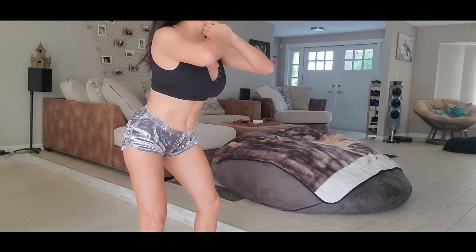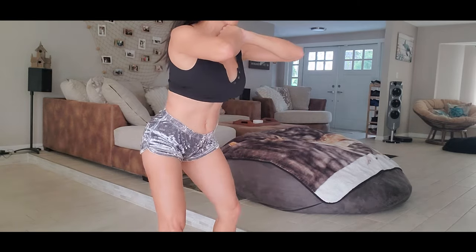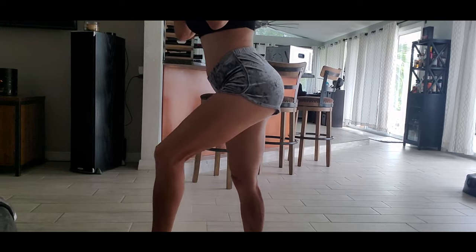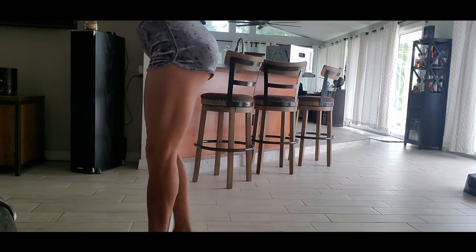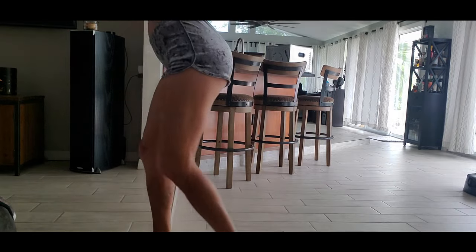I do about 30 reps because I try to work my legs — I hadn't worked my legs for almost two months, about one month and three weeks. Then I try to do some cardio. This is a good exercise for cardio: it's like a step-up, and you can try this on any stairs.